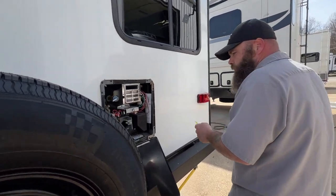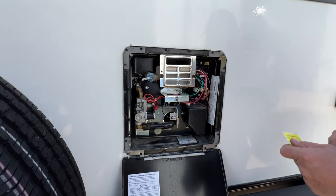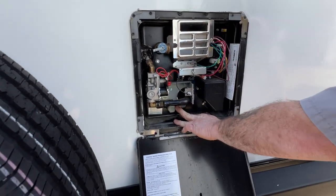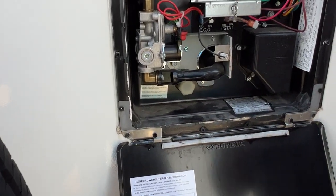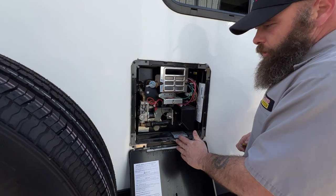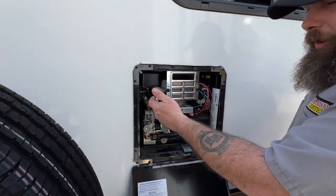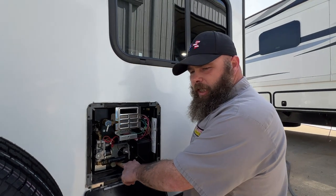Next we're going to have the water heater — it has a gas and electric option, and both will be controlled from inside. Down here is your drain cap. When you're done using the camper you should get all the water out, including out of the water heater. Open this to relieve the pressure and then take this cap off — it's a one and one-sixteenth socket.